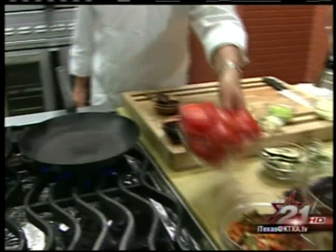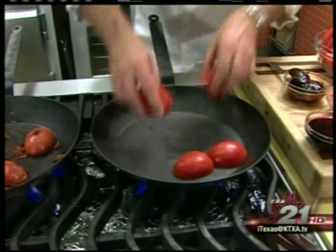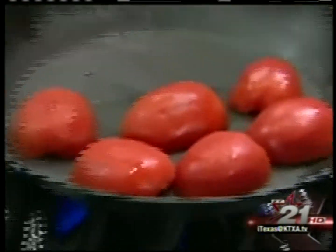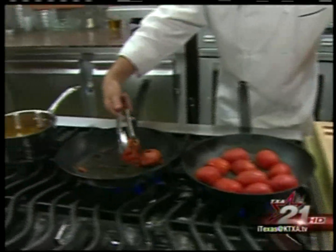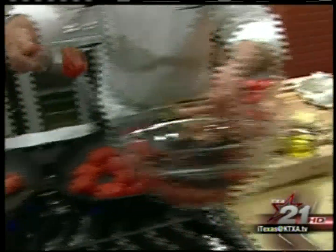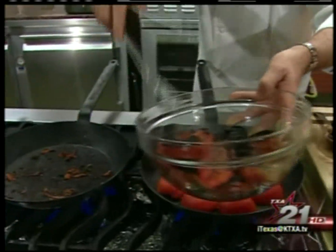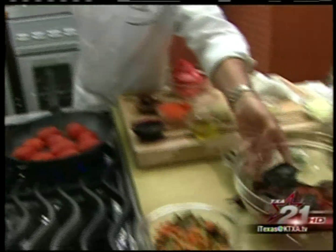I've got these great Roma tomatoes, and I'm going to put those down and just sear them really hard, really hot. They're going to get blackened, and that's what we're doing — blackening the tomatoes. I've got them already seared and ready to go here. That's beautiful, and that's exactly what we want on these tomatoes.